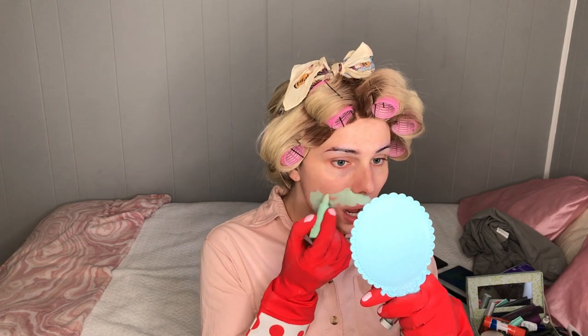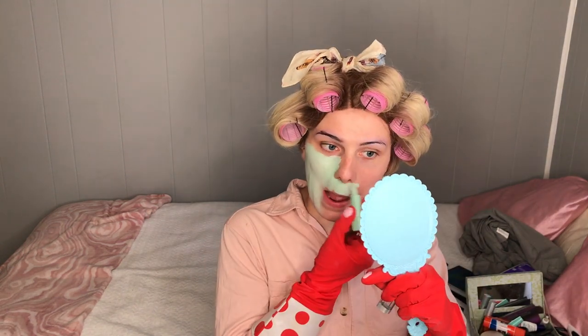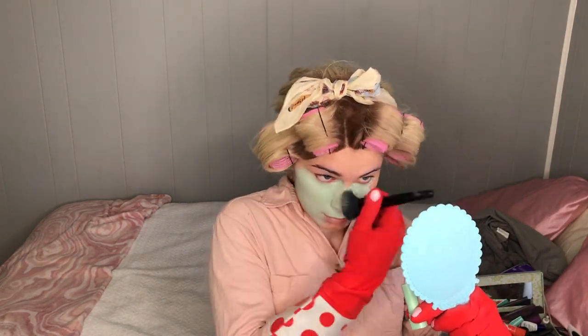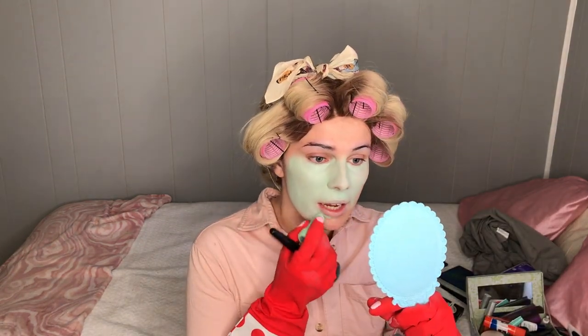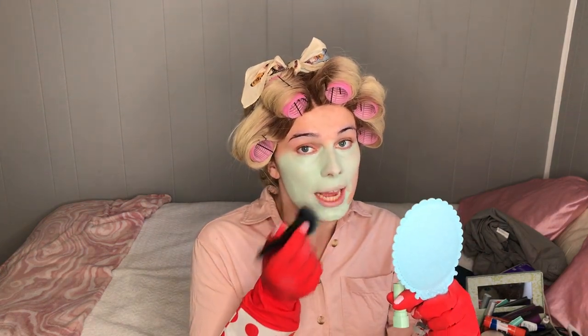Oh no. Oh no. I know I said I don't believe in primer, but I think even a little bit would have helped me a lot right now. You guys, this is not easy. I can pretty much guarantee that I'm going to use this entire cover stick. So if something goes wrong with this makeup, it's a one-shot baby.